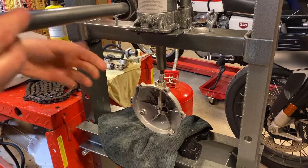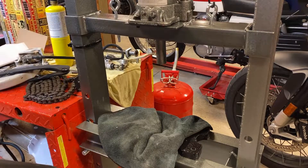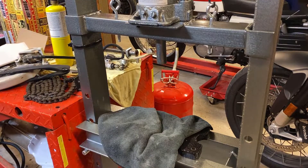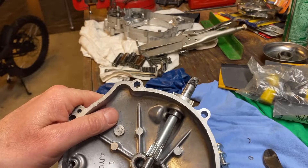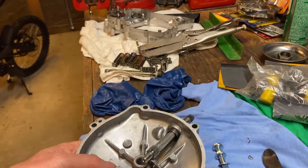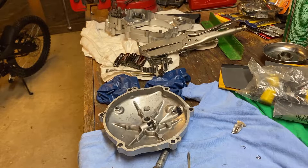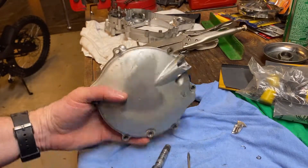And there we go — broke the case. While that was actually working, I put too much pressure on it and it snapped. Off to the scrap pile with this thing, now I've got to get another one. I guess we're not going to be powder coating this.